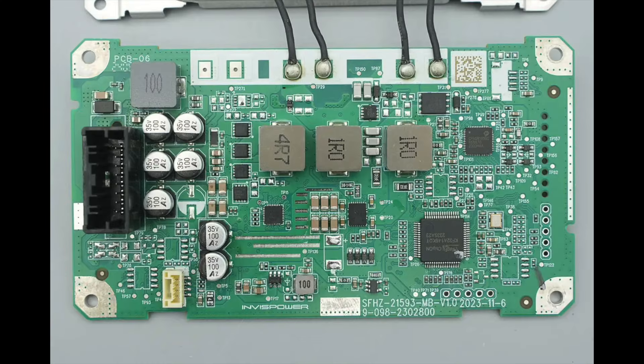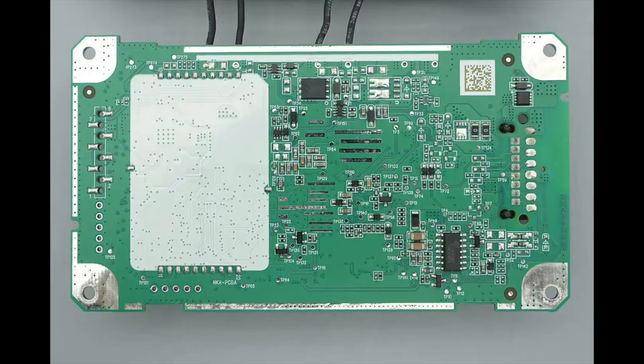The front of the PCBA module features a power input socket, filter inductors, filter capacitors, a synchronous buck-boost controller, synchronous buck-boost MOSFETs, alloy inductors, a wireless charging master control chip, a wireless charging power stage chip, and the main control MCU. The back side of the PCBA is soldered with the coil-switching MOSFETs and the CAN transceiver.